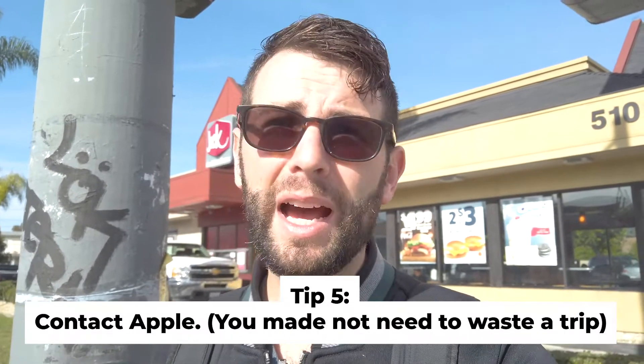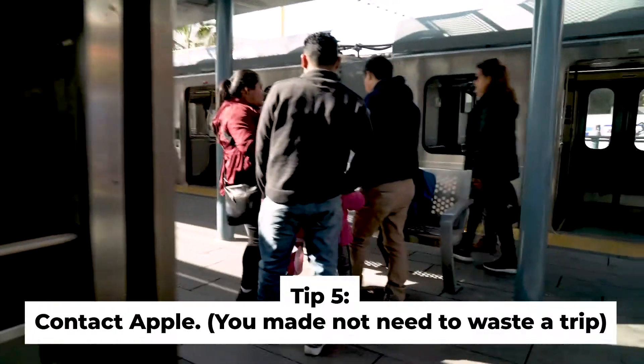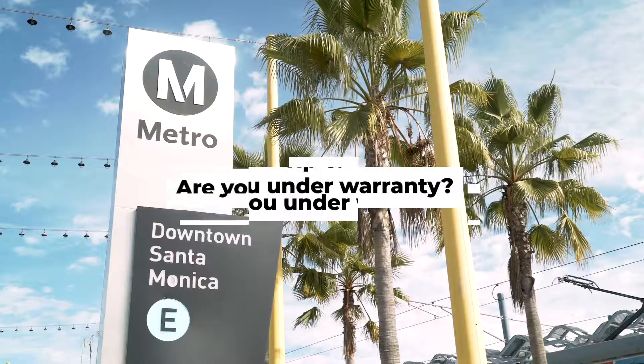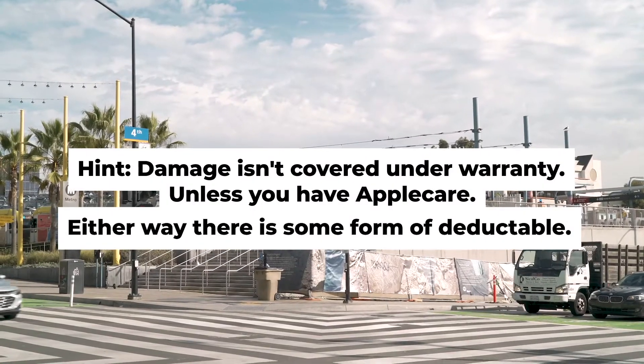A lot of times you can solve your problems just by talking to Apple Support over the phone or talking to AppleCare. You also want to have a good idea about what your warranty situation is. My phone is a little over a year old, but luckily I have AppleCare. And you can always check that in the app as well.